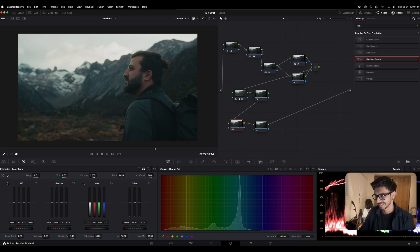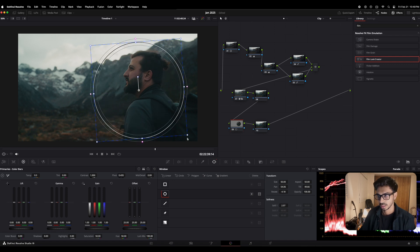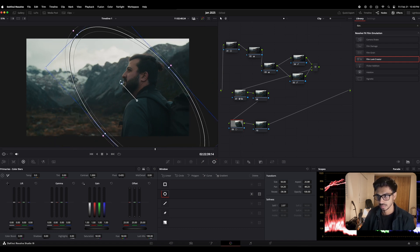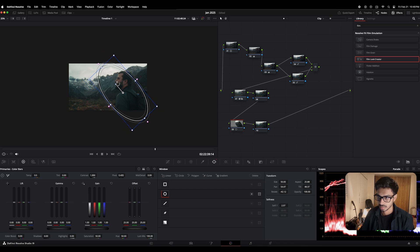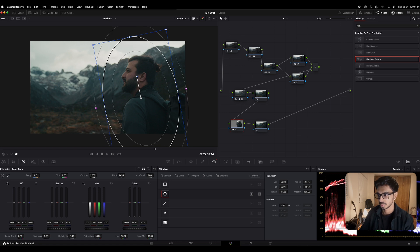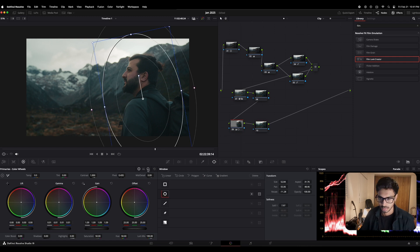To bring more brightness on his face and body, I'm going to go under my second-to-last node, into my curves, and use windows. I'll place a window here, make it a little bigger, and position it — light is coming from this side. I'm trying to focus mainly on him and nothing else. Once I'm done placing it where I want it, don't forget to add some softness, otherwise it's going to look too weird. The shadows also went up a bit, so I'm just gonna reduce the shadows a tiny bit. That should be fine.